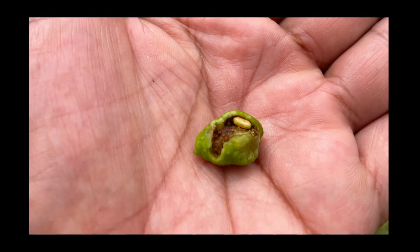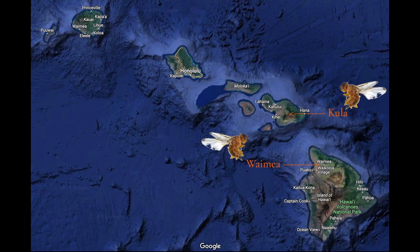The olive fruit fly is the most important olive pest not just in the state of Hawaii but across the entire globe. It was first seen in Hawaii in 2019 on both Maui and Hawaii Island and is widespread in olive groves on both islands.